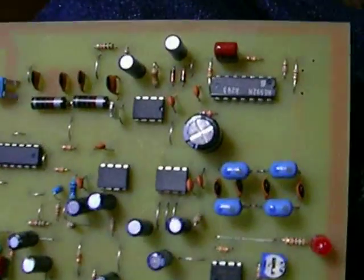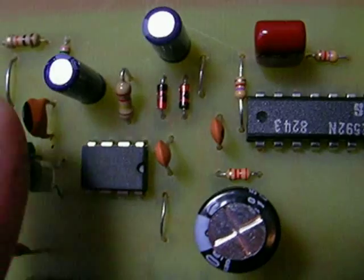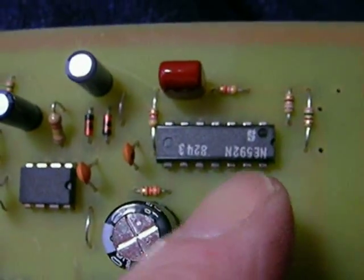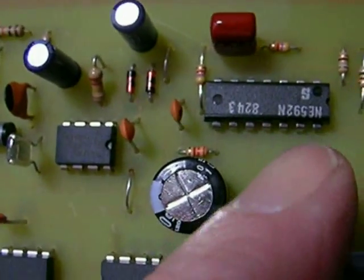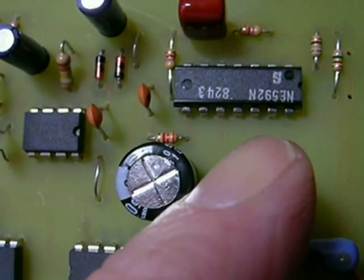These two ICs make special note — they go upside down, so that the notch faces the right. The NE592: you may get one that says UA733. It's the same chip. You may get an NE592 or a UA733; they're both the same.